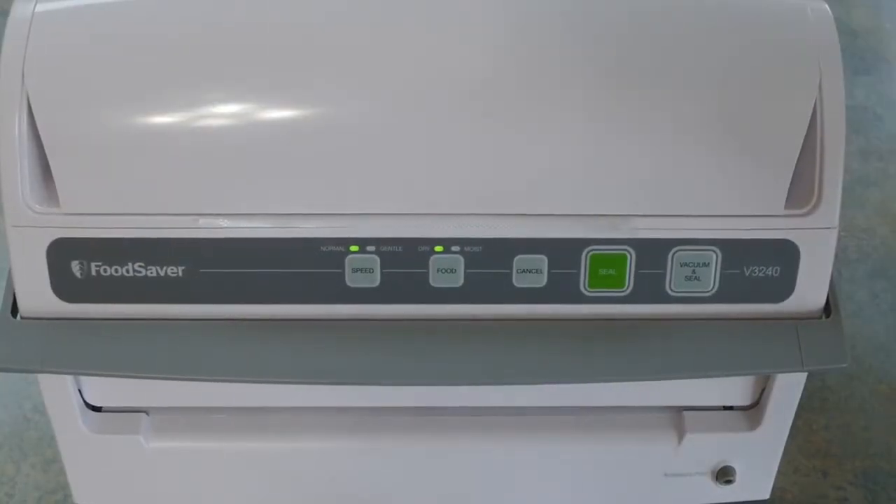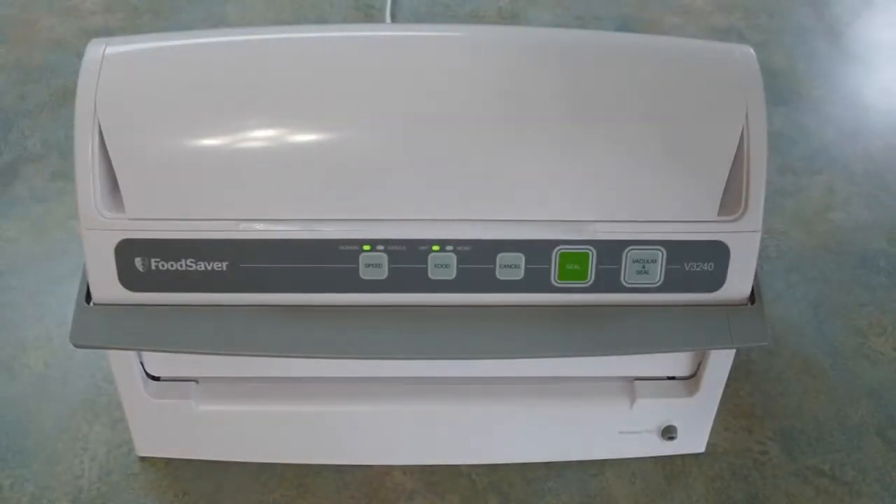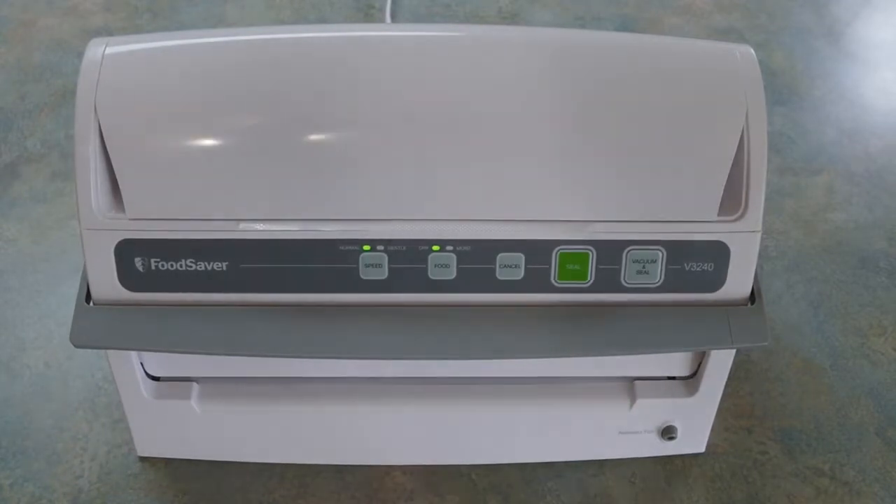Hey guys, back in the kitchen with TechGuru4U. I have here something that is really useful and will actually help keep your items from freezer burning. It's a food saver made by Food Saver. It's model V3240. I think it's only available in white. I picked this up a couple of months ago. I had one years ago that was great and finally just went belly up on me, so I decided to go for this one. It got good reviews.